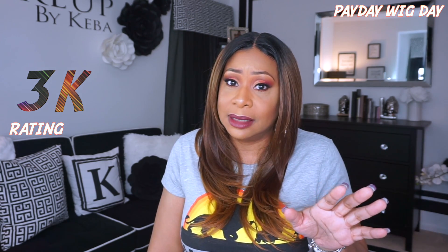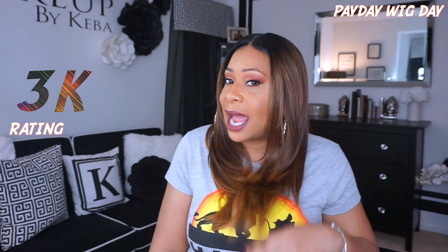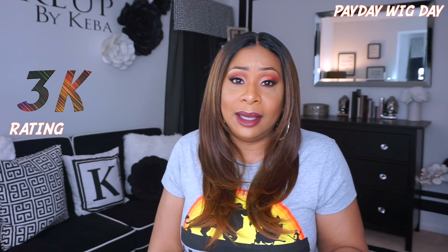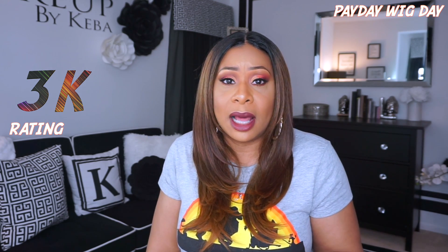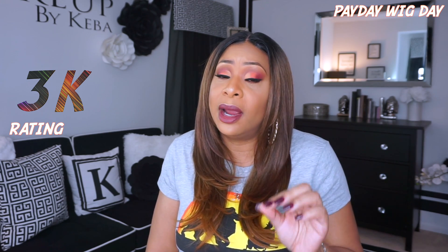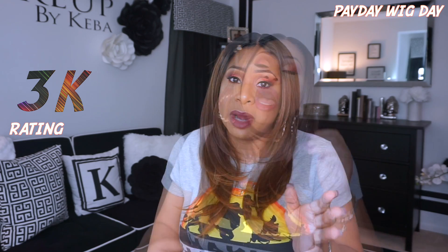I will say that I have not had any shedding, but I have had a little tingling — not a lot, but a little. Would I wear her again? Would I get her in another color? I would definitely wear her again. Would I purchase her in a different color? Absolutely not. But if someone sent me one in a different color, I would definitely do a review.